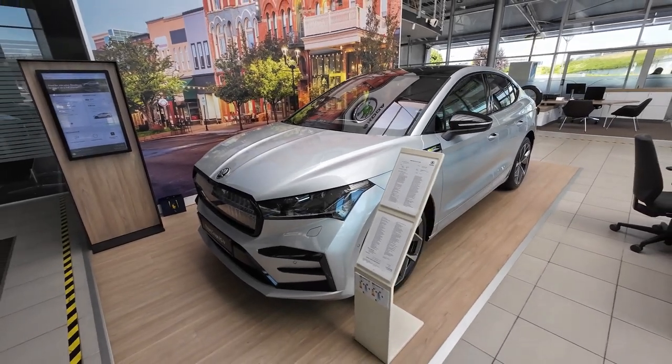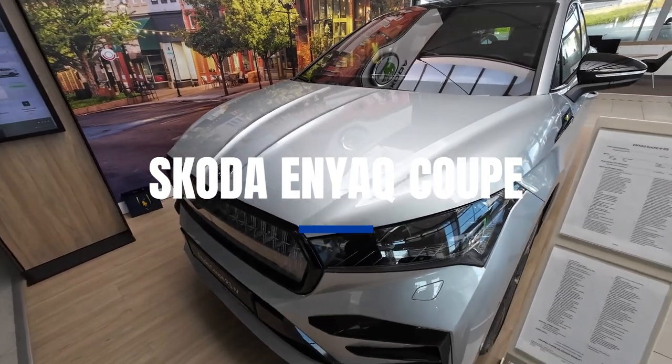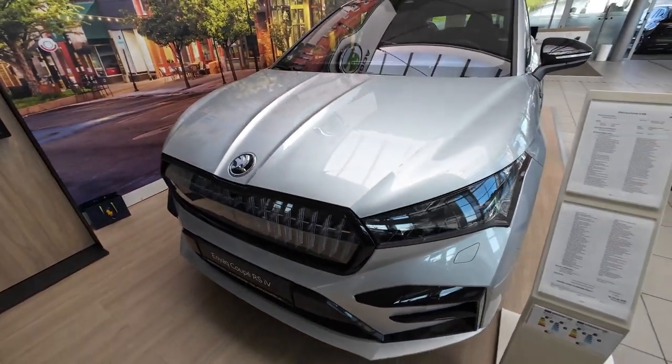Hello and welcome back everybody to the channel. In today's full review: Skoda Enyaq Coupe version. Special thanks to Porsche Interauto and their Skoda dealership here in Zagreb for making this video possible. I will put all their info in the description below so you can check them out.